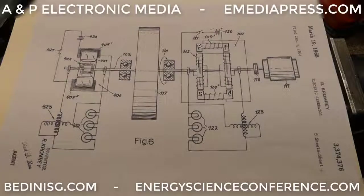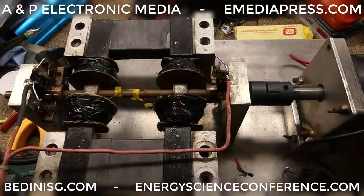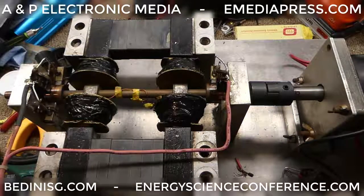Hey everybody, this is Aaron Murakami with ANP Electronic Media. I just want to go over a little bit of Kromrey information. This is John Bedini's Kromrey that Peter Lindemann demonstrated at the 2016 Energy Science and Technology Conference. The conference website is energyscienceconference.com, and you can find the presentation Peter did on this machine at emediapress.com.